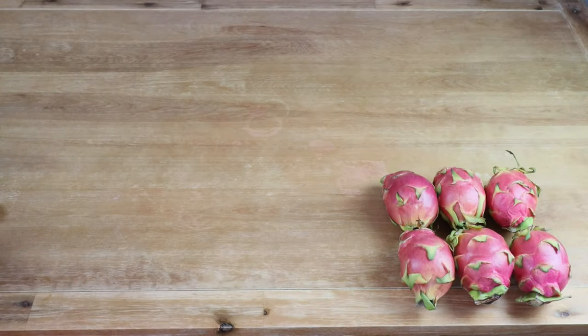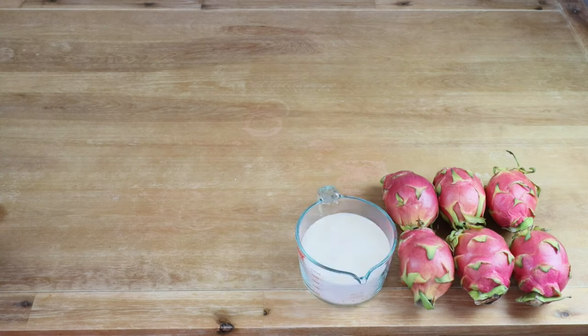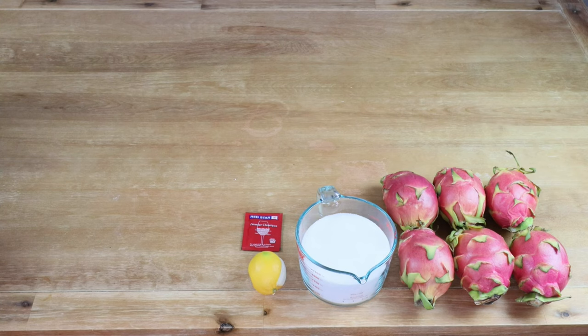To make our dragon fruit wine we'll be using six pounds of ripe dragon fruit, three and a half cups of sugar, the juice of a quarter of a lemon. I'm going to be using a Red Star Premier Classic wine yeast, primarily because of its alcohol tolerance of 13 percent.